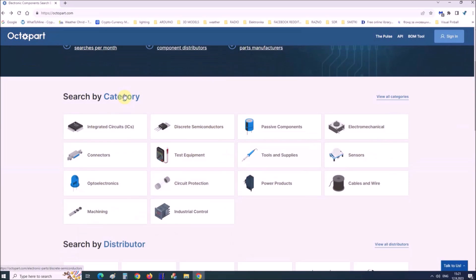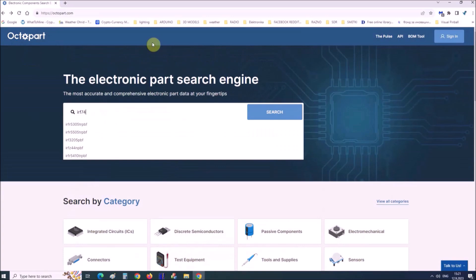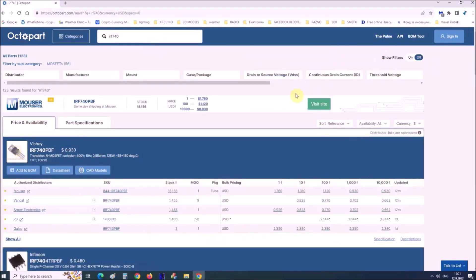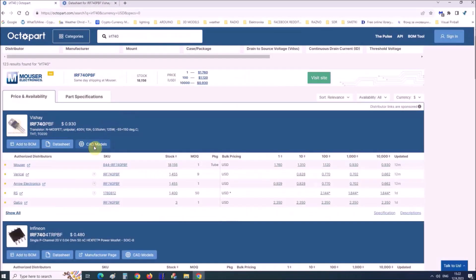Visit octopart.com as the best electronic components site. Octopart gives you the most affordable data by specifications, datasheets, CAD models, and more.